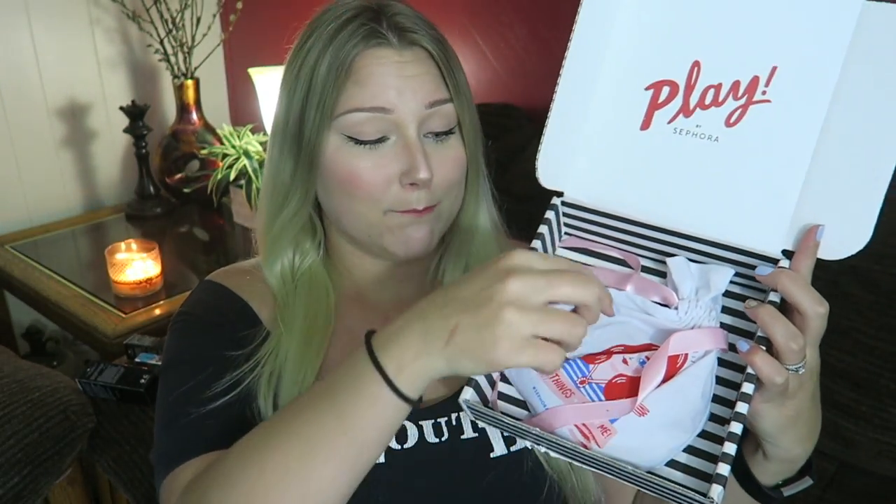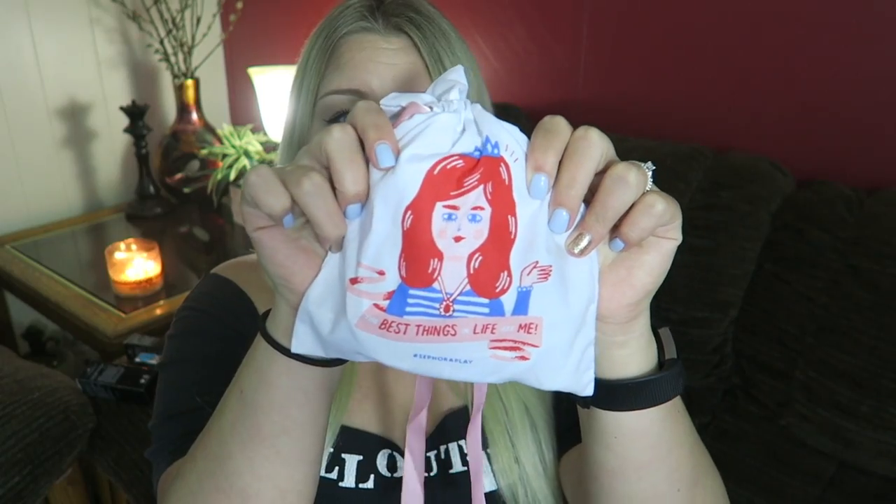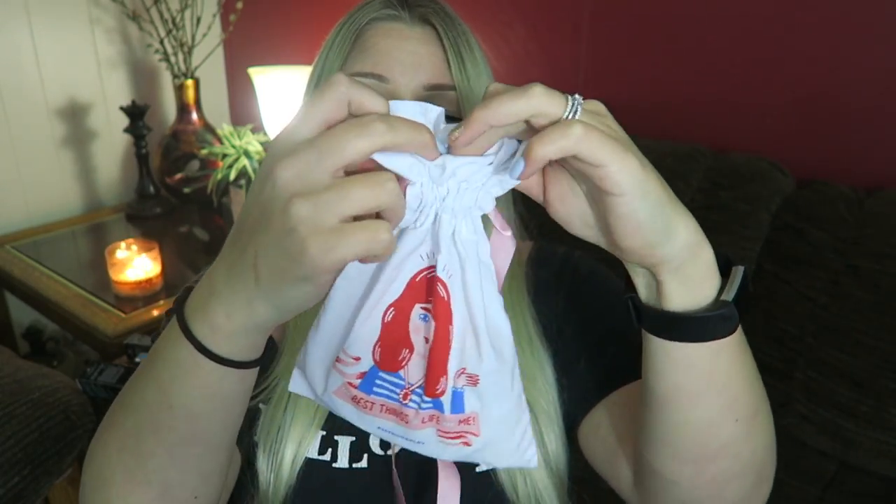Each month comes with a little booklet. Here is the bag — they're getting so cute with these bags. The best things in life are me. Same girl.